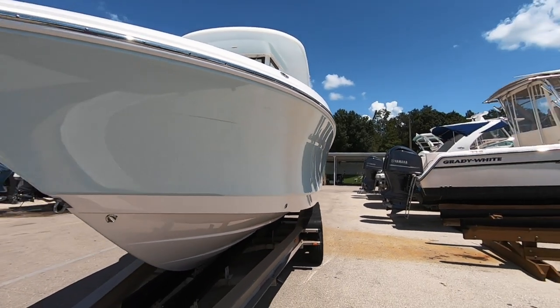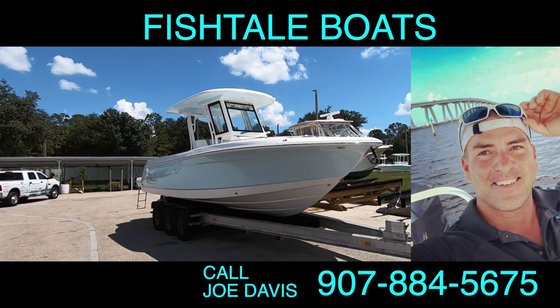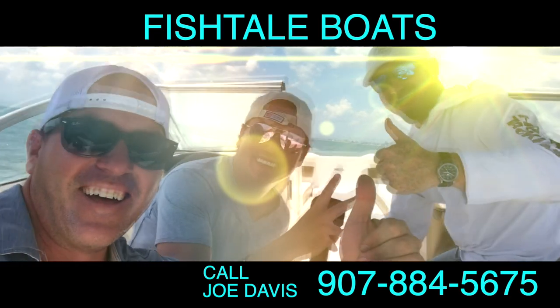Whether you're already an avid boater or just getting into boating on southwest Florida waters, I'd love to help you and your family find the perfect boat for you. Give Joe Diaz a call at Fishtail Boats — 907-884-5675.